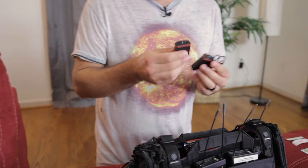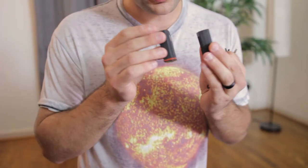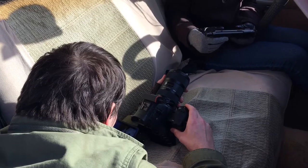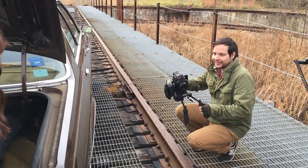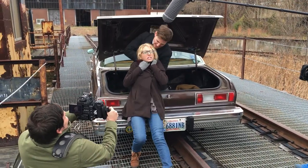Time code abilities used to be very pricey, even five to ten years ago especially. But nowadays we have so many great options. Something I like using are the Tentacle Sync products here. These are extremely lightweight and very battery efficient — you get about 40 hours of charge on each one.